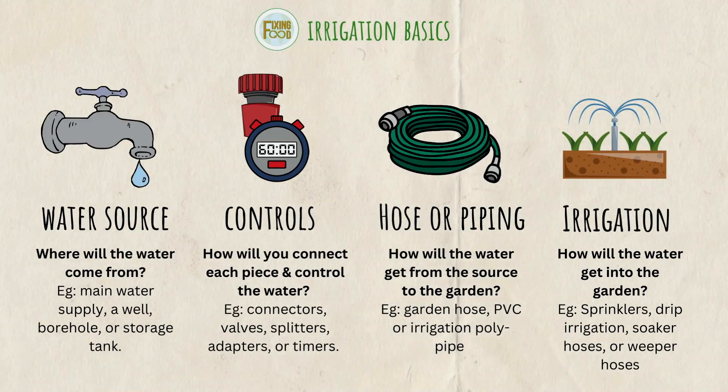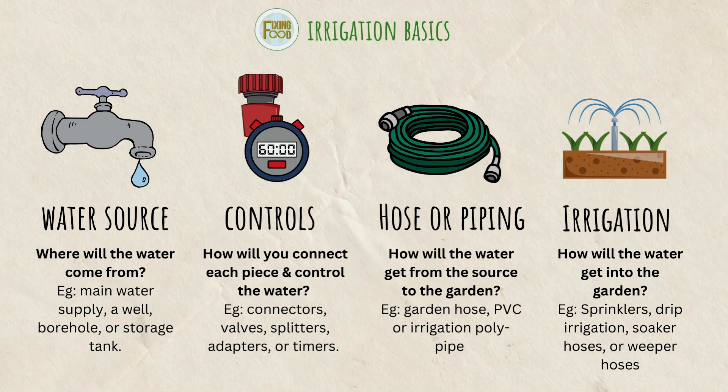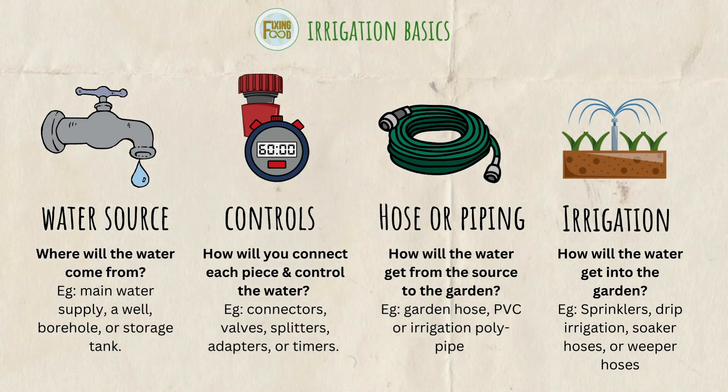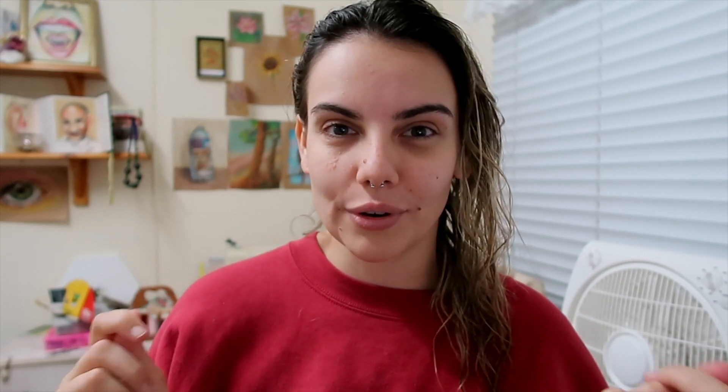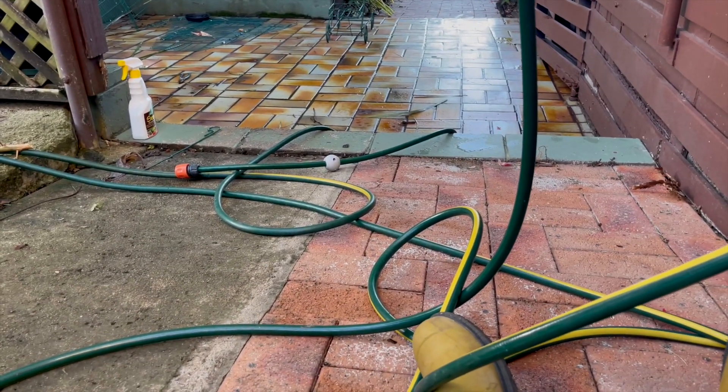Unless the parts of your garden that you want to water are extremely close to your water source, you're going to want to use hoses or piping so that the water can travel from the water source out to the garden. You could use something simple like a garden hose, or for a more advanced system you'd look at PVC or poly piping. For me it was just the hose — the one I've been using and another old hose I had lying around. Each hose goes to a different part of the garden: one primarily to my water garden and shade house, the other to my main garden bed.